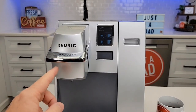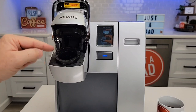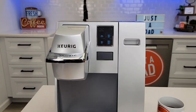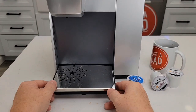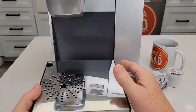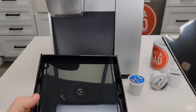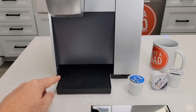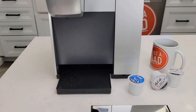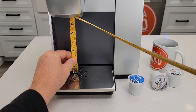I would do two of those because the first one is going to have some residual flavor left over from the coffee. By the second one, it's going to have a lot of it out, but there still might be just a little bit of residual. It does have a really nice big drip tray here — we can take it out, and it will catch an accidental brew. Without the drip tray, I could put a seven and a quarter inch mug up there, and with the drip tray, that's about six and a quarter inches.